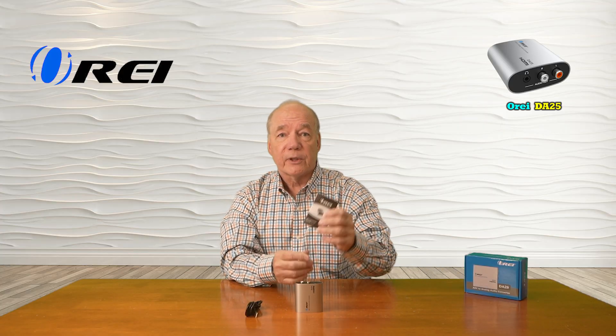The other end has a micro USB connection which plugs into the DA25 and that'll provide all the power you'll need for operation. Also included is a full instruction manual that lists everything you'll need to know about the product including connection diagrams, specifications, and a lot of other really good information that you'll need to understand in order to use the product correctly.